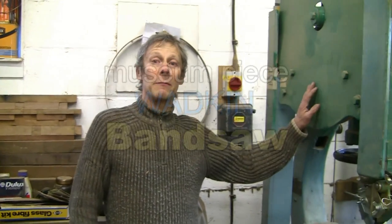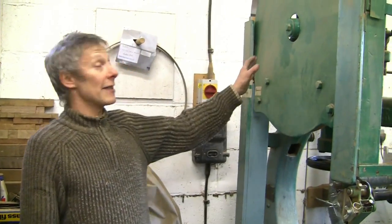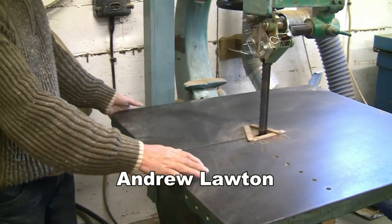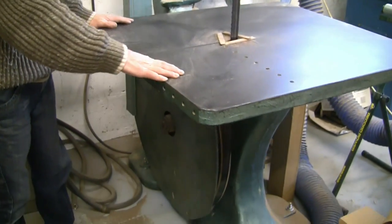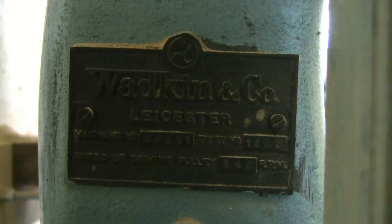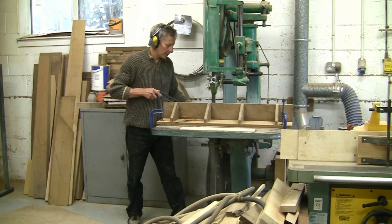This is my Wadkin bandsaw. It's a 30 inch diameter blade, solid cast iron table which tilts to 45 degrees, 5 horsepower motor. As far as I know it was built about 1910 — an ancient machine, but the bearings are as good as new and it's extremely accurate.